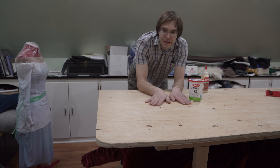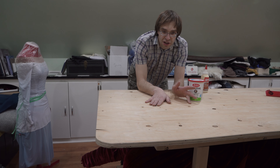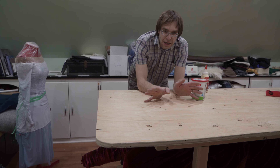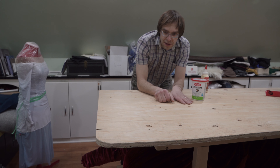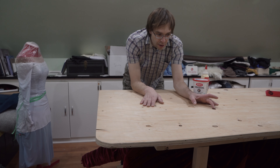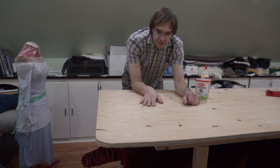We're prepping this piece of plywood to become my wife's sewing table slash cutting table. We'll be covering it with self-healing cutting mats. First, before we do that, we need to fix the fact that it's got a chip in it — a bunch of knot holes rather.